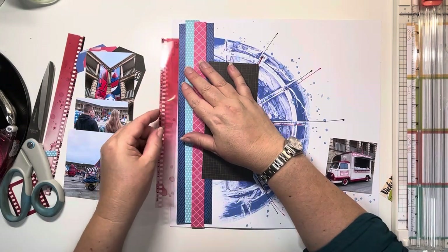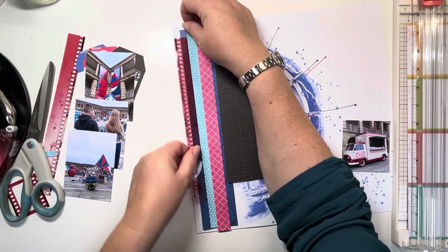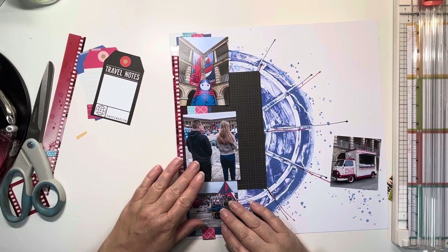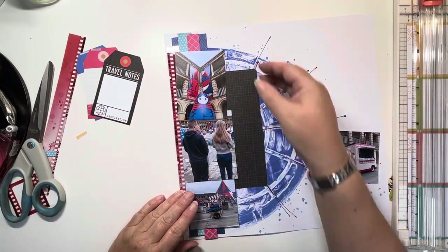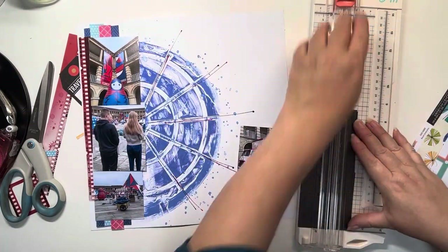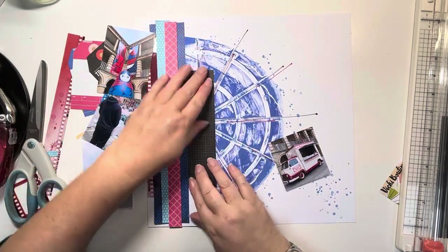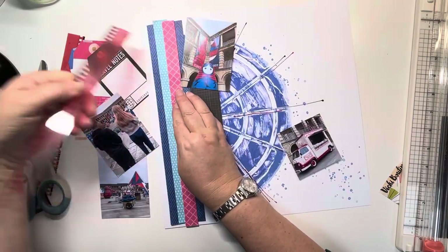This black grid piece I had left from a previous layout — it's the very last piece I've got. At first I think I'm going to have to use the whole piece, but when I put the photos down you'll see I can actually save half of it. So I cut it in half and save the other half for another day. I really don't like to waste things and I absolutely adore that paper. It's one of the only black pieces — the only more solid black piece in the collection — so I really wanted to keep hold of it as long as I could.